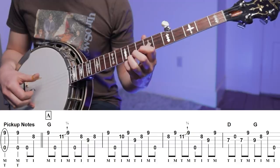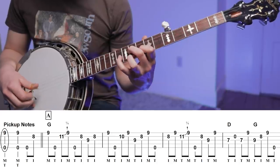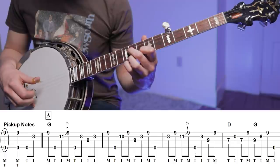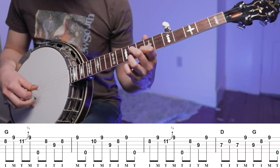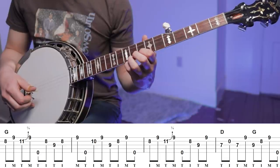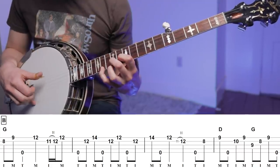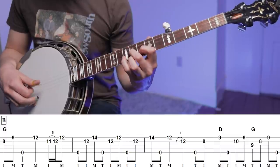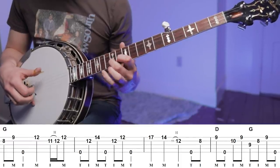Here's the full A section. [A section played] And here's the full B section. [B section played] Now let's talk about some of the challenges you'll find in each section. With the A sections, you might have noticed that the first half is nearly identical to the second half, with one major difference.